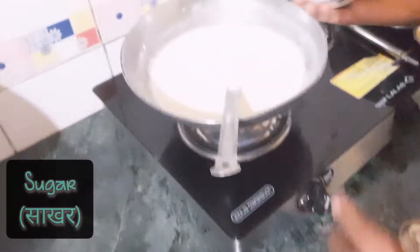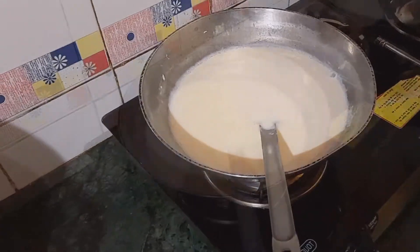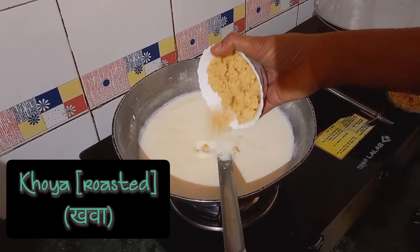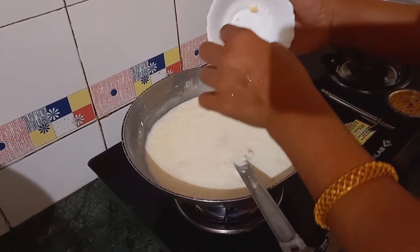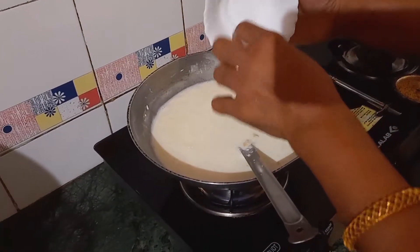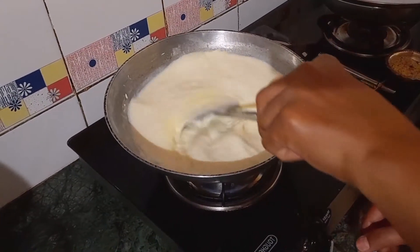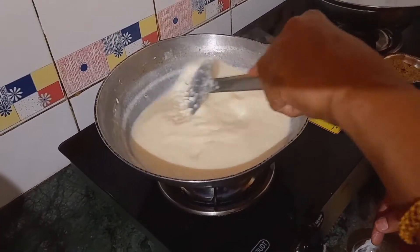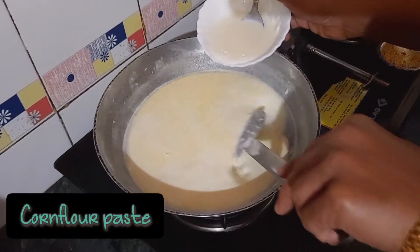Then I will add water. I will put the nuts in as well. We will melt this. Cornflour for the mixture is now melted. Cornflour is now ready to start the paste.